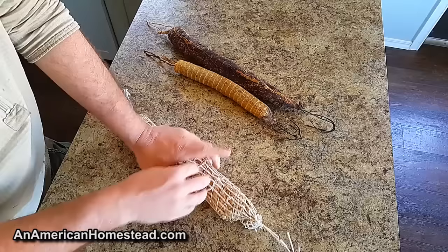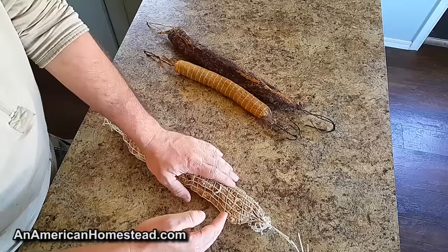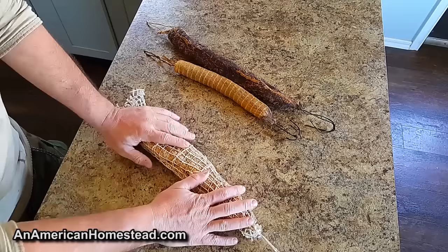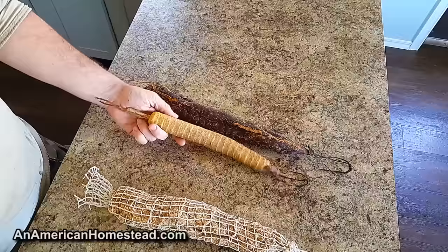You can cut this up and soak it to use it to flavor soups. It's not really edible as-is right now because it's very salty with spices on the outside. You'd need to cut it up, soak it to draw out some of the salt, and then use it for flavoring soups and stews. That's how people did it a hundred years ago — they'd soak it to draw the salt out and use it that way.